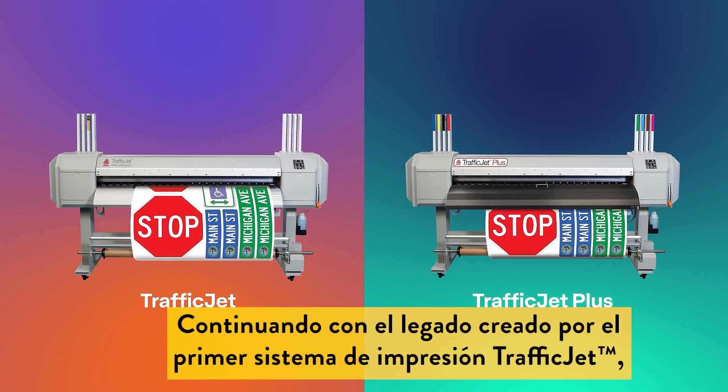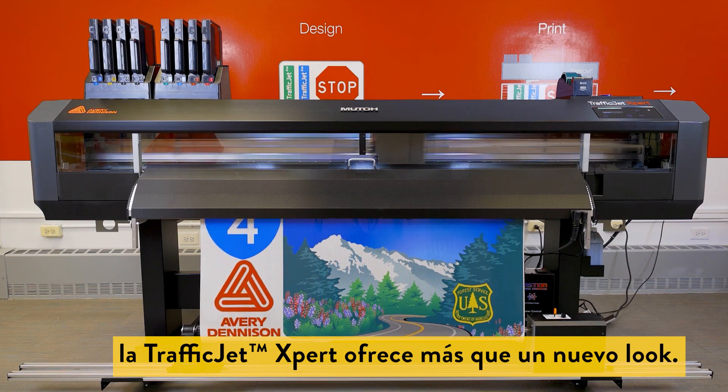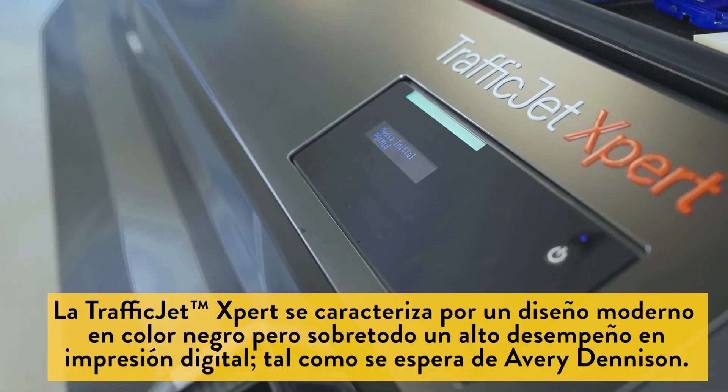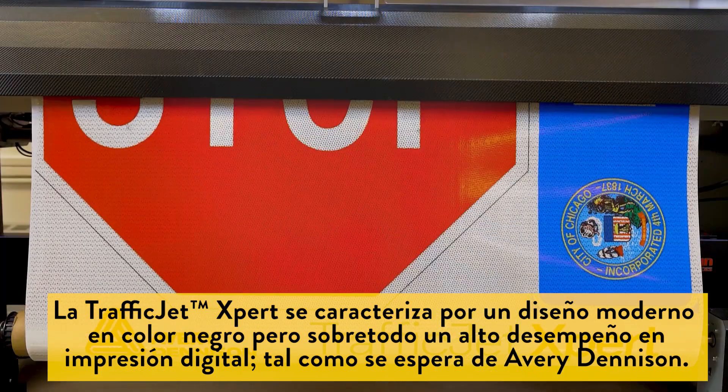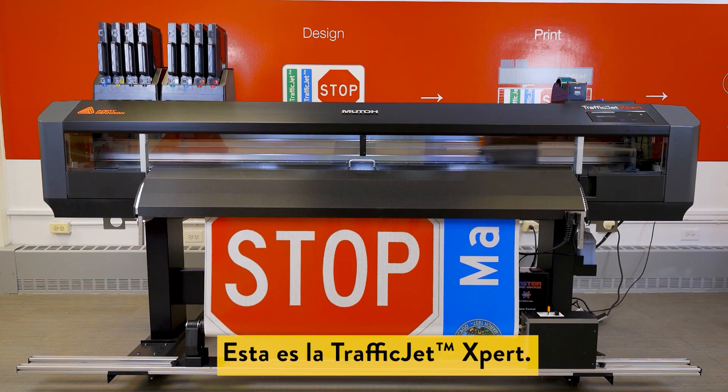Continuing the legacy created by the original TrafficJet print system, the TrafficJet Expert offers more than just a sleek new look. The TrafficJet Expert features a modern black-on-black design with the superior digital print performance you expect from Avery Dennison. This is the TrafficJet Expert.